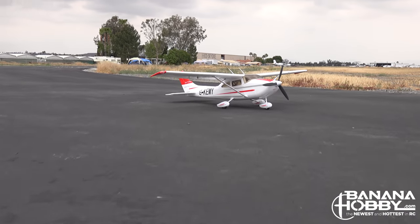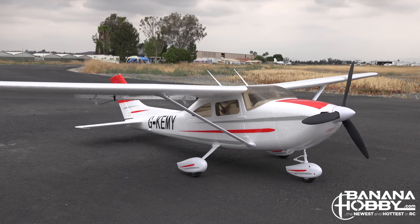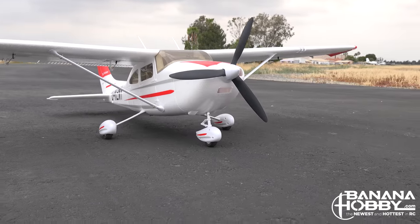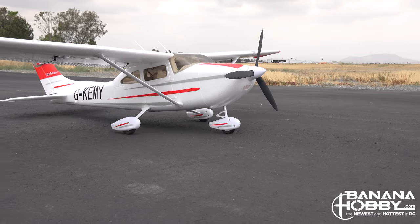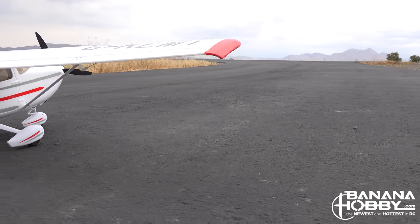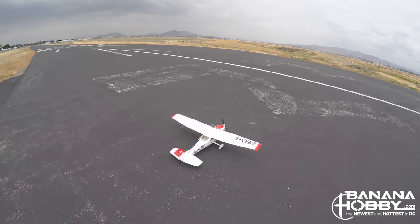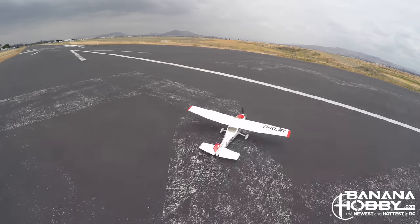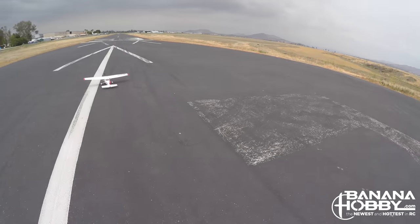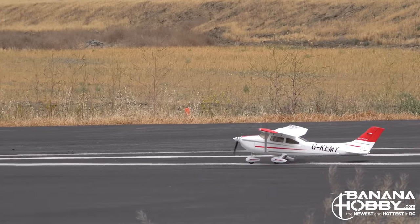For today's flight, we operated using the recommended 11.1V 2200mAh LiPo pack and used the recommended CG of 60mm. We'll start with some easy pattern work with a few touch-and-goes, then move into some maneuvers to show the plane's capabilities. The weather was less than ideal — winds blowing at a steady 12 mph and gusting up to about 17 mph, making the air rather turbulent — but it shows just how well the Skytrainer can perform in less than ideal flying conditions.